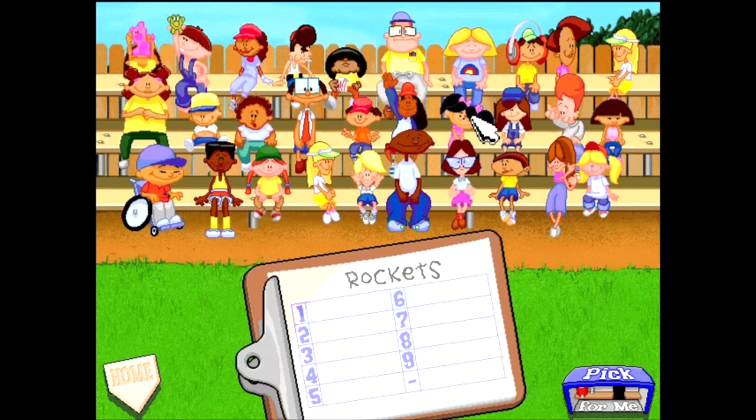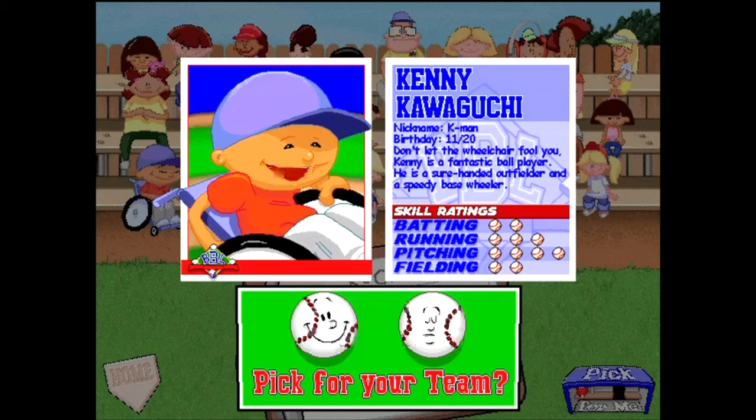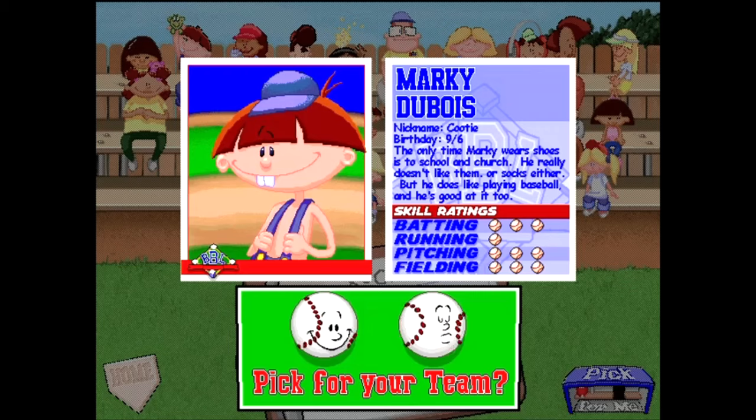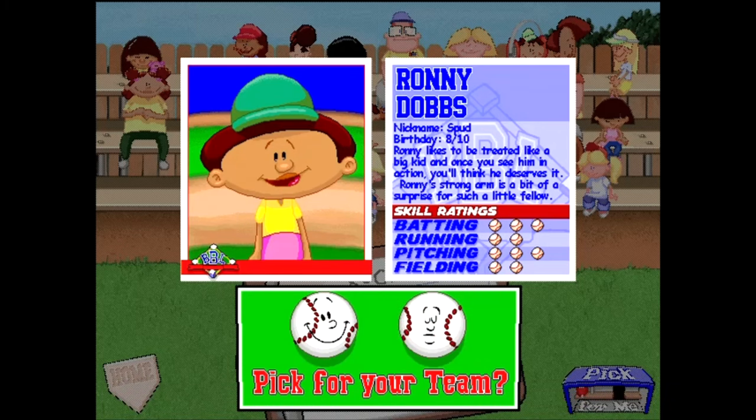Alright, here we are officially picking our team, now that we went through the wheel, so you guys can see their stats. We got Kenny — really good pitcher, obviously. We could alternate him and Angela, I suppose. Not a great batter. We also got Marky DuBois on the team — no speed, decent pitching, decent at everything else, just no speed. So we're going to have to find out where he fits on our team. And we got Ronnie Dobbs — again, a decent pitcher. We got a lot of good pitching on this team. The wheel gave us a lot of good pitching, not great hitting, but we'll make it work.